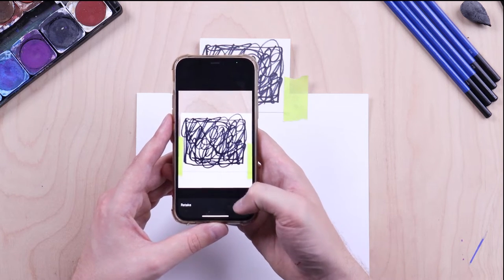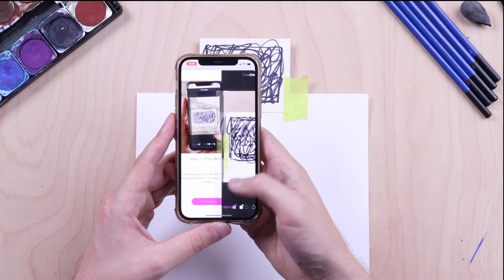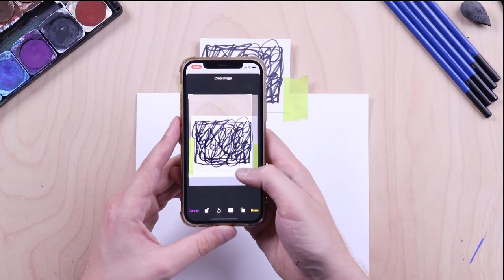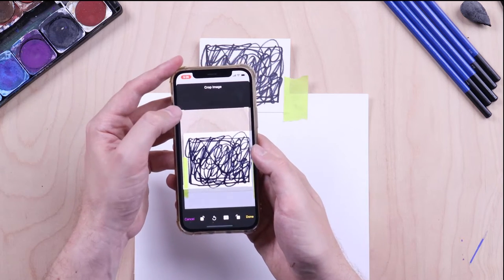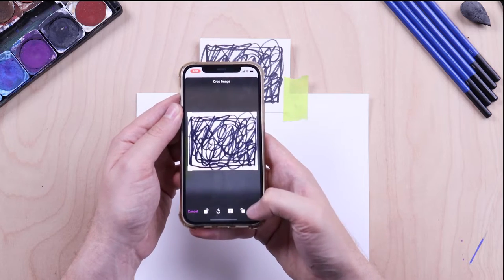When you're finished, press Use Photo in the bottom right corner of the screen. Next you need to crop your photo. Drag the corners of the cropping frame to just inside the edges of your anchor, making sure there is no background visible.